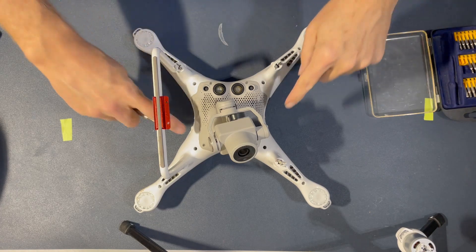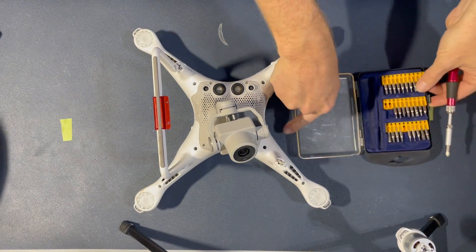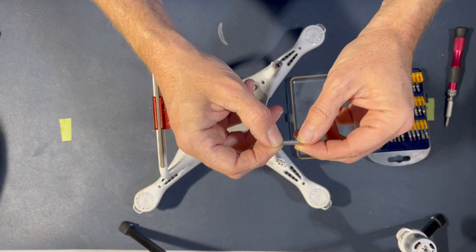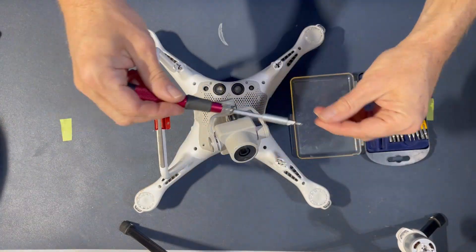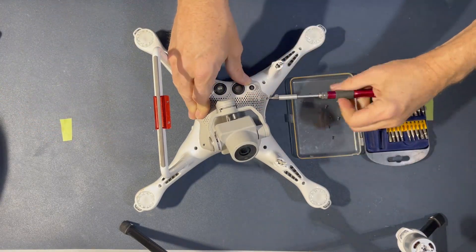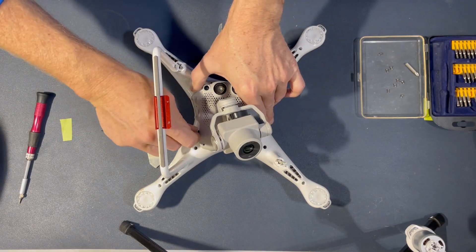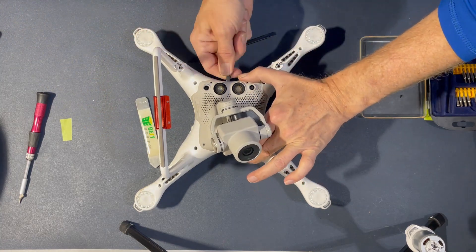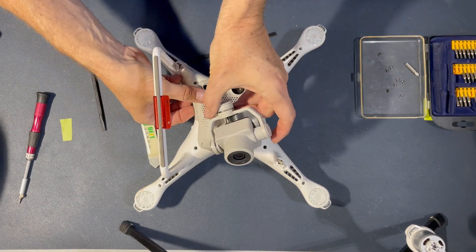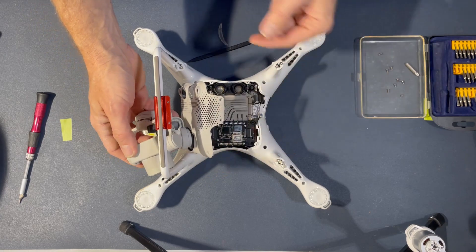This has eight Allen head screws holding in the gimbal assembly. I have a little screwdriver set with all the tiny little screws for electronics, and the one that fits is this 1.5 millimeter hex head. I've got a couple of different types of spudgers that I've had from working on cell phones, just to make sure I can pry it up without scratching anything underneath or exerting extraordinary force.